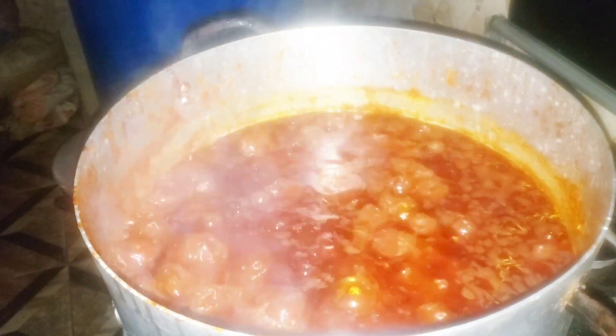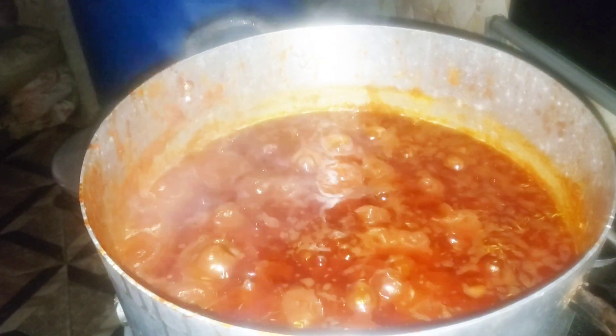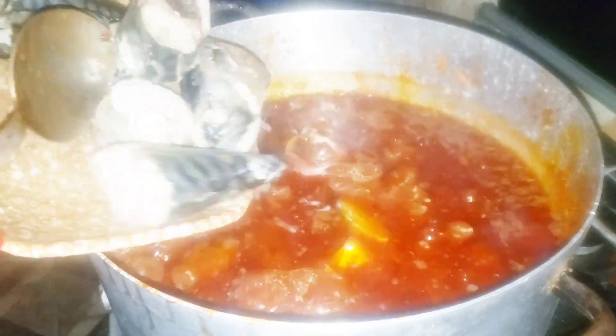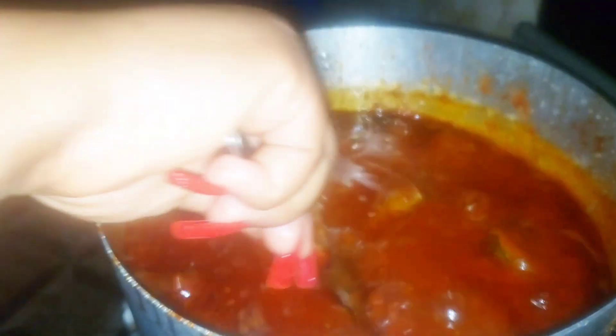My stew has been boiling for a while and now it's time to go in with my fish. I have my parboiled fish here — I like to go in with it at this point so as to retain it and avoid it breaking. So I'll just stir gently and carefully.